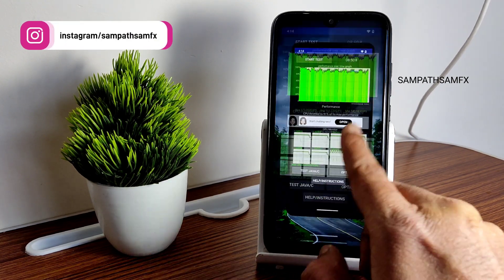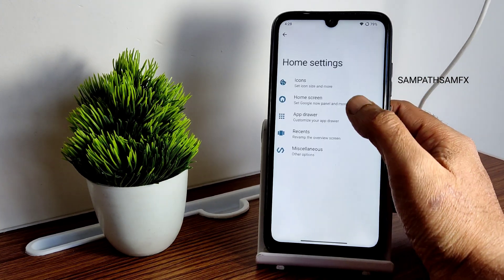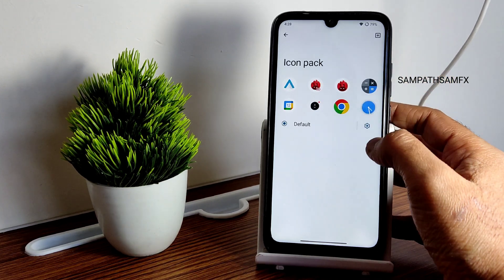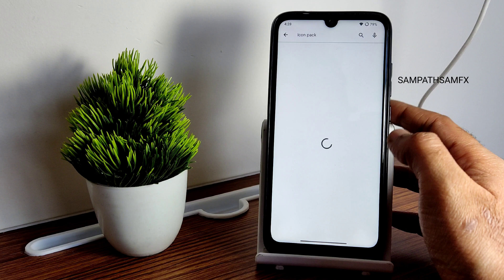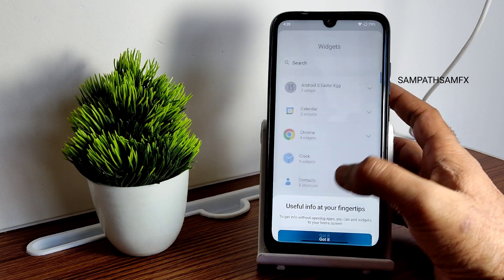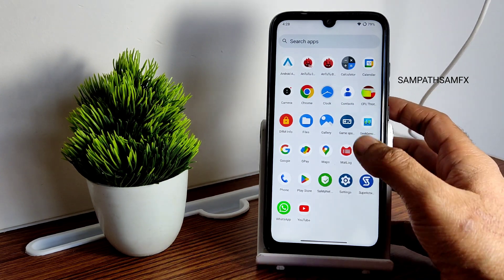This is the typical home screen with the pre-installed wallpaper. Going into home settings, you can see the launcher used here with these customization options. It got force-closed — not sure why. You get customization options including icon packs you can choose from here; the default is selected but you can install more from the Play Store. Widgets from Android 13 are also available — Material You design, which keeps evolving.